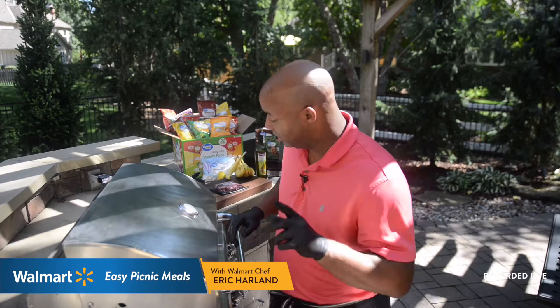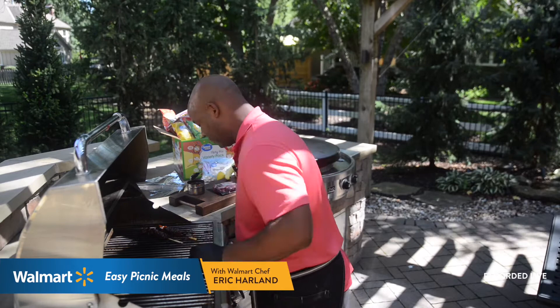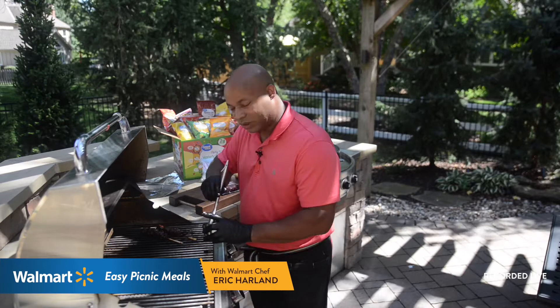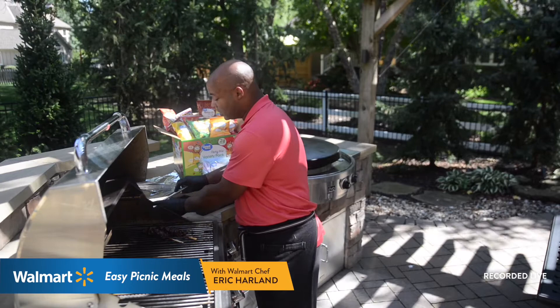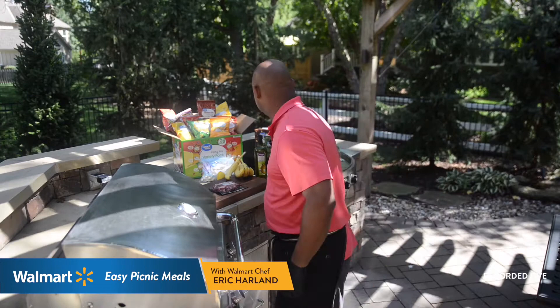Keep those two extra tablespoons of honey barbecue sauce — once the kebabs are on the grill cooking at 375–400°F, you'll hear the sizzle. Let them cook a minute, then lightly brush the barbecue sauce over the kebabs. This creates a tackiness and stickiness, and once that barbecue sets on the ribeye it seals in the flavor. After two minutes per side, add the extra barbecue sauce and let it cook another two minutes.